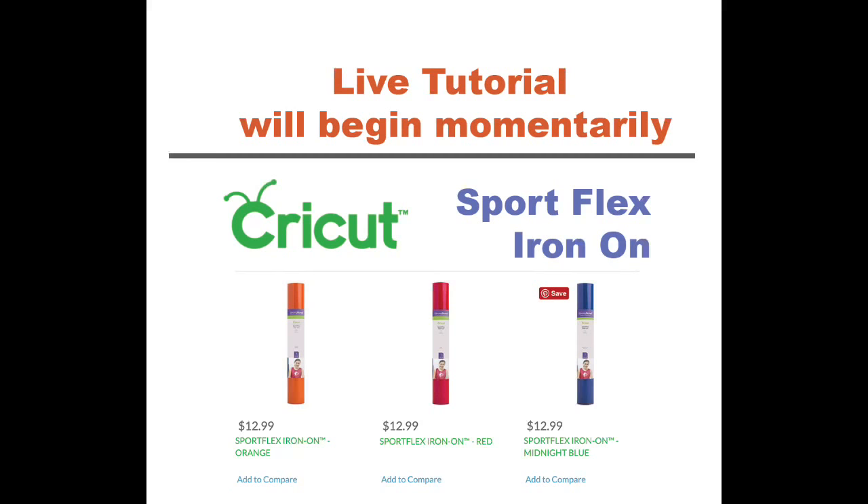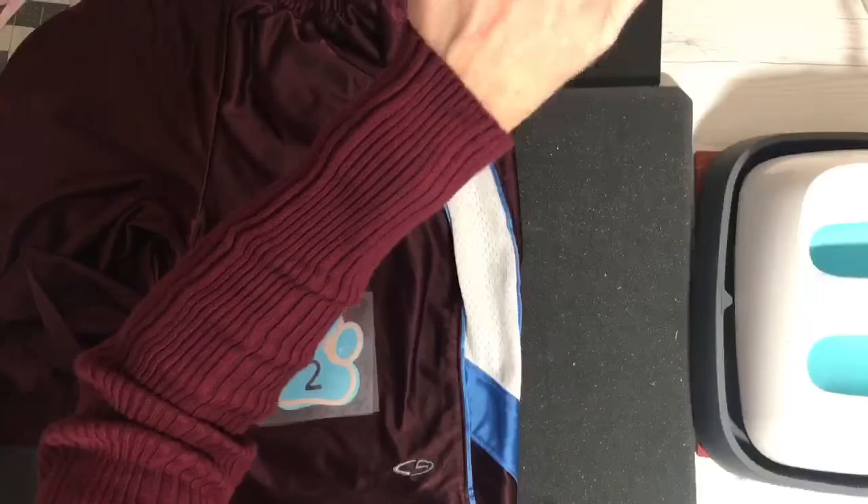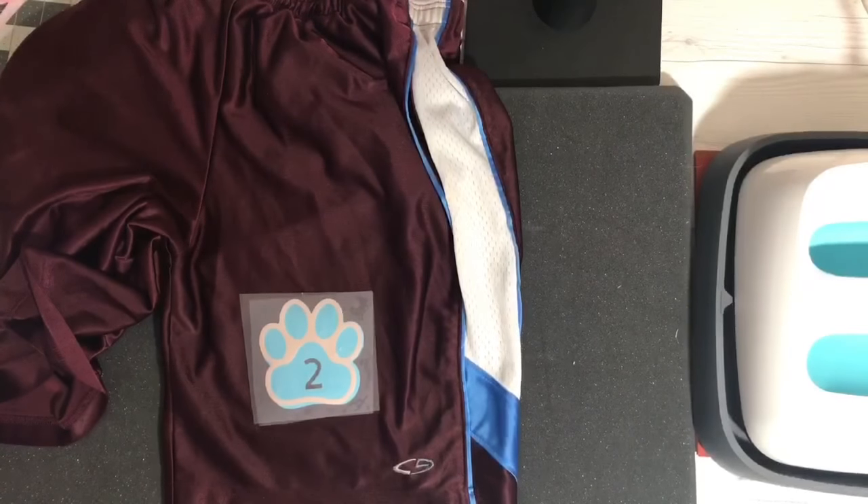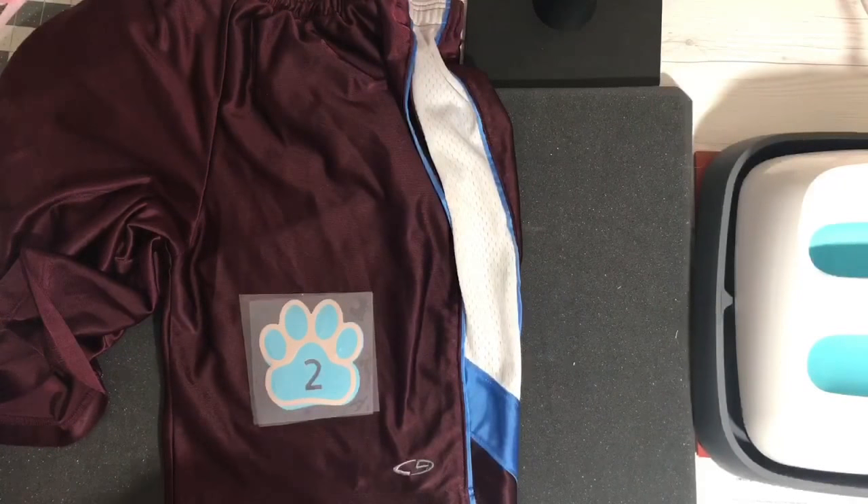All right, hello everyone, we are live. Thanks for waiting. I'm trying to watch the chat over here on the side. We have all kinds of people here. If you guys would be so kind as to share it in the Cricut Easy Press Facebook group — I was trying to do that beforehand and it's just not working.